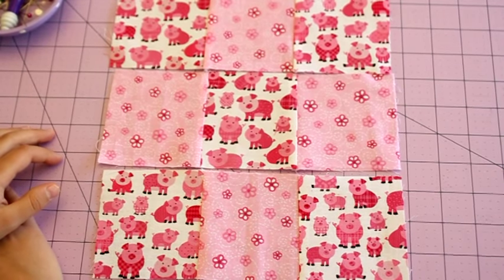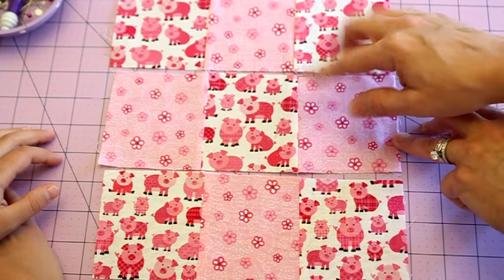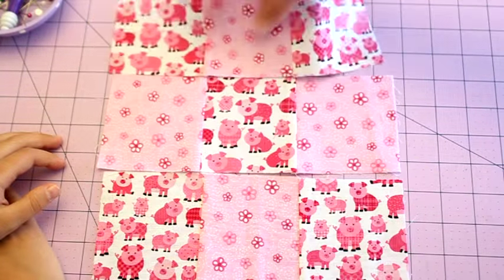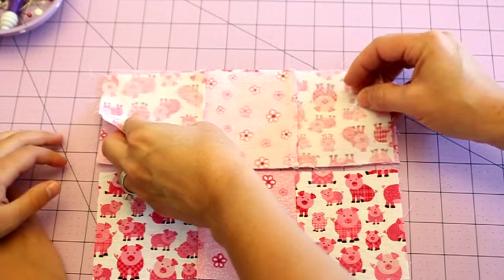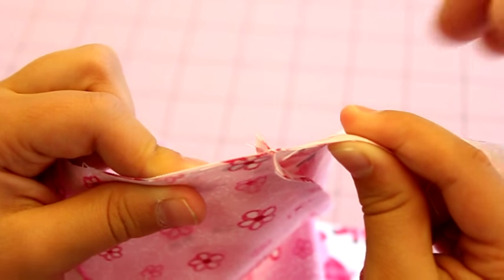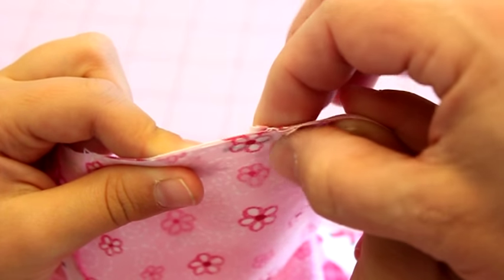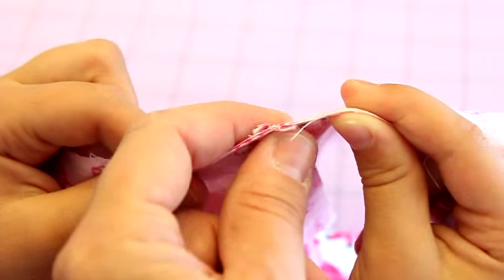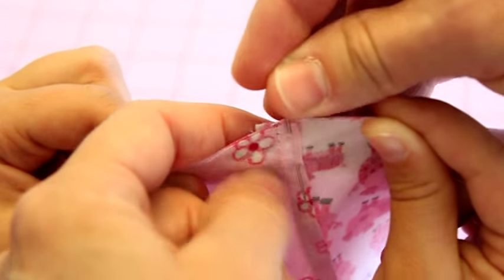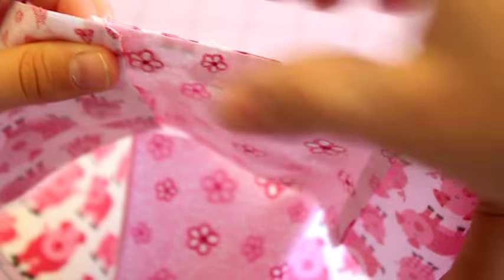We're back at our cutting table and now we're going to join the top row to the middle row and then the bottom row to the middle row. We're going to flip the whole row upside down — it's still attached so pieces stay in the right order. We're going to do what's called nesting our seams. You can see that one seam is going this way and one is going the other way — you want to nest them together so the center points are touching. Then take one of your pins and just pin on one side of that seam.